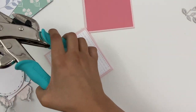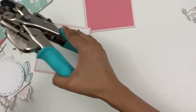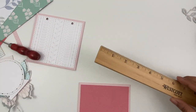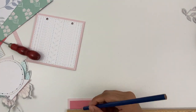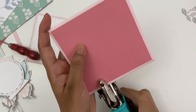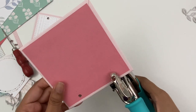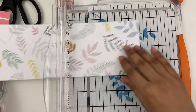I will also use some eyelets here to finish this off. Repeating the same thing on the back as well — again, an inch away from both sides, and then I cut it about half an inch deep.